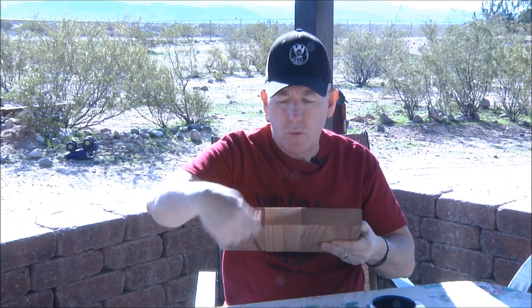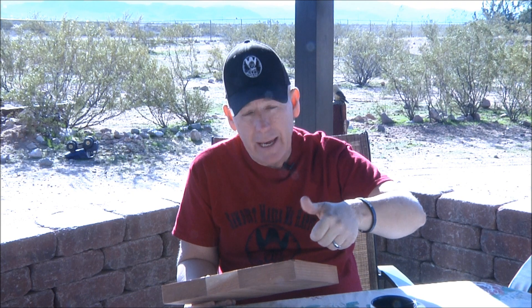The one thing biscuits or dowels do is keep the board surfaces square and flat once you've assembled them, so you don't have any movement. But the little bit of movement I do get when gluing boards together is pretty easy to surface down. I use an electric hand plane — I've shown that before. I've also got a 12-inch planer, but for big boards I can only use that in 12-inch pieces.